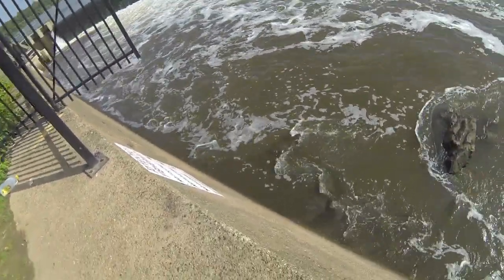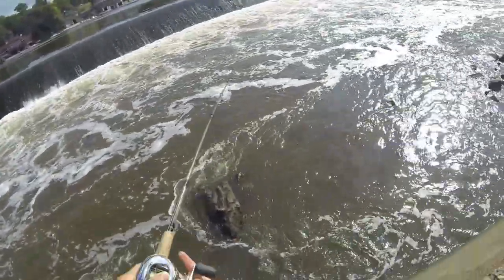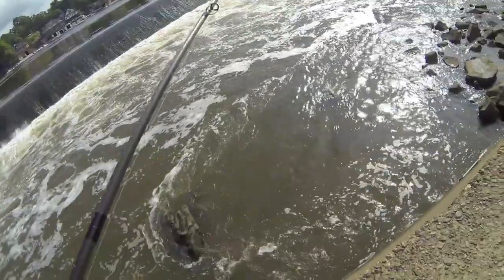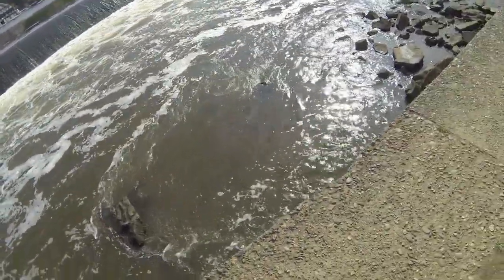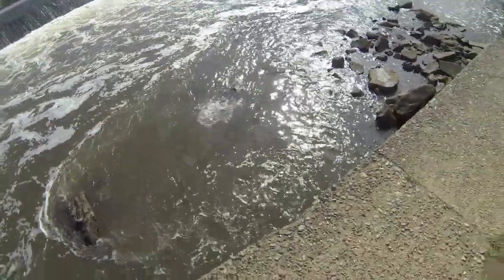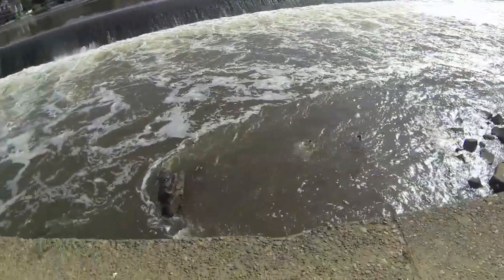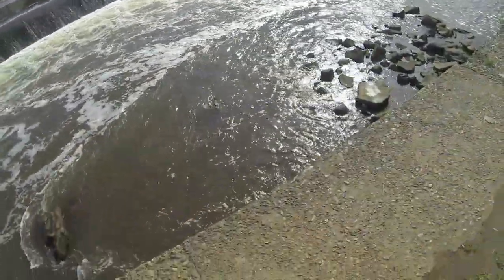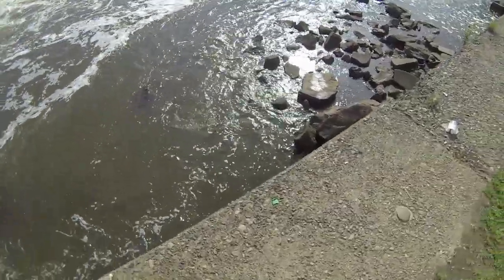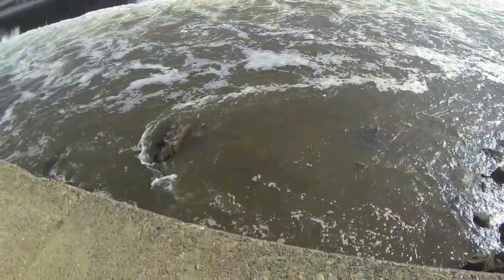Fish on! Good striper. Whoa, pulling drag! Nice fish. I hope I can land it. He's been following my jerk bait a couple of times — he just wouldn't take it, but finally took it.